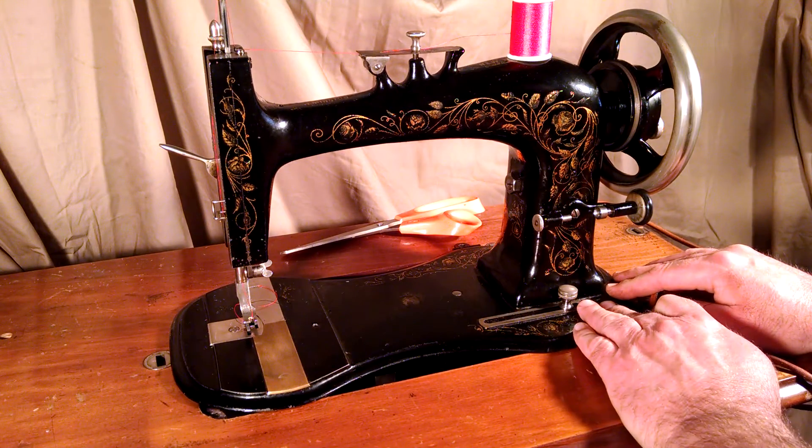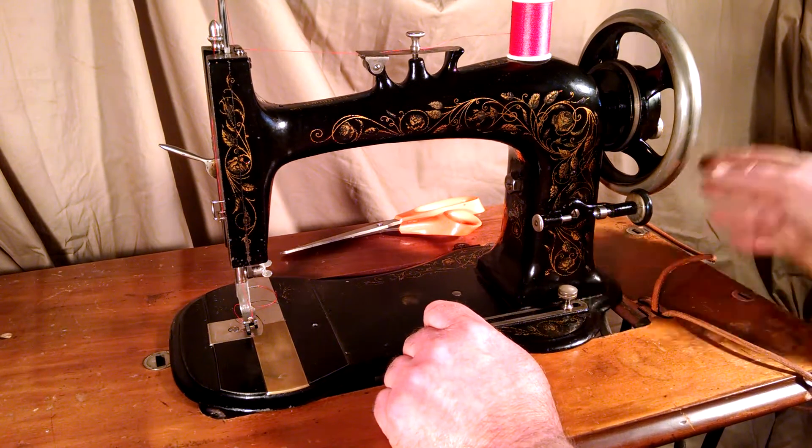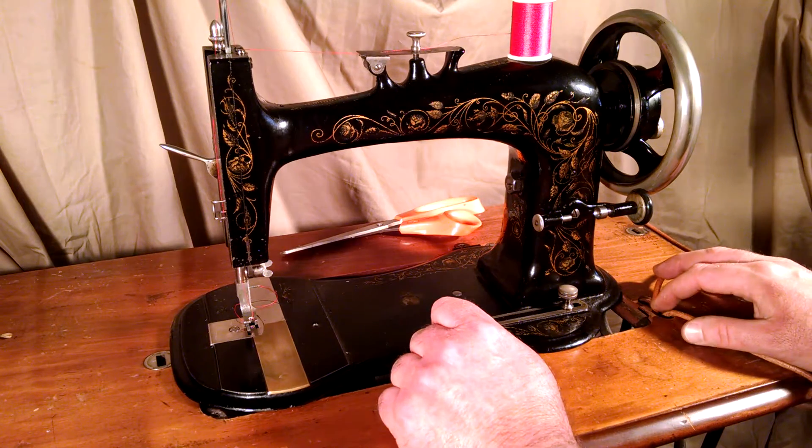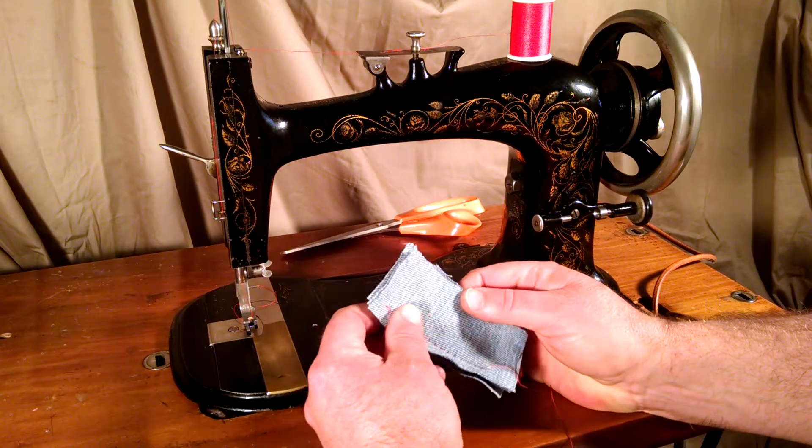It's got a fiddle-shaped body. I've got it laying in a table just so I can spin it by finger. This isn't a treadle — it's not the correct table for it, so I can't show it operating as a treadle.